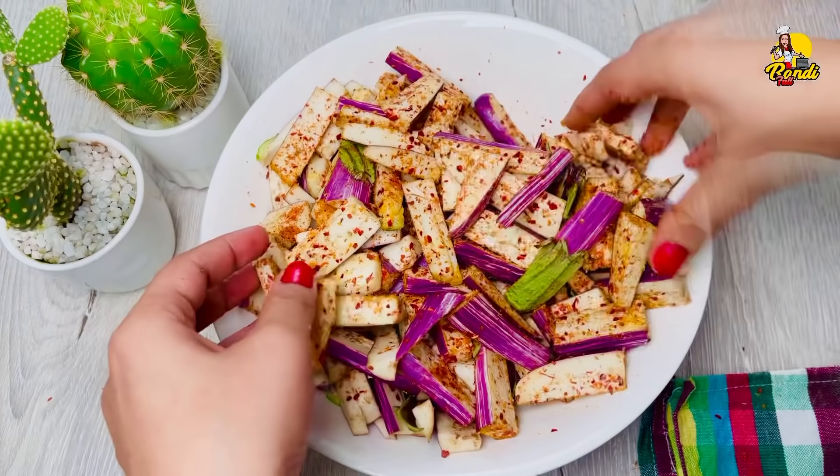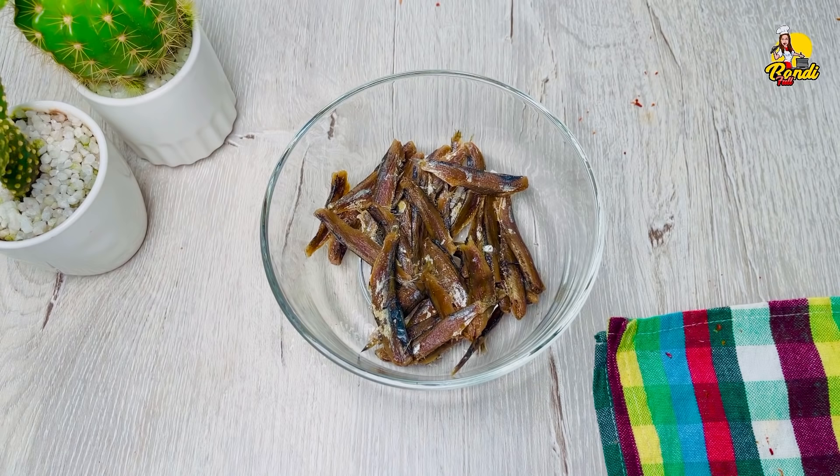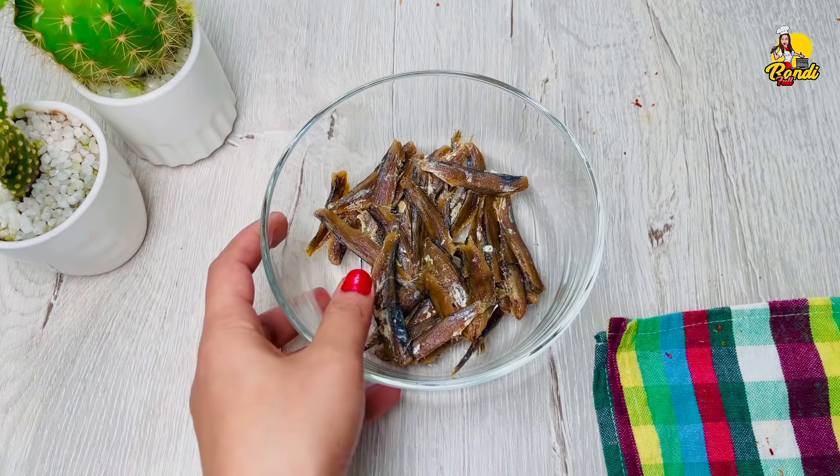Then we will get the same ingredients in the top. We will be having the same ingredients before we get to the top. This is a very good ingredient. We will be able to cook the next ingredient. If you want this in the top, you can cook it.